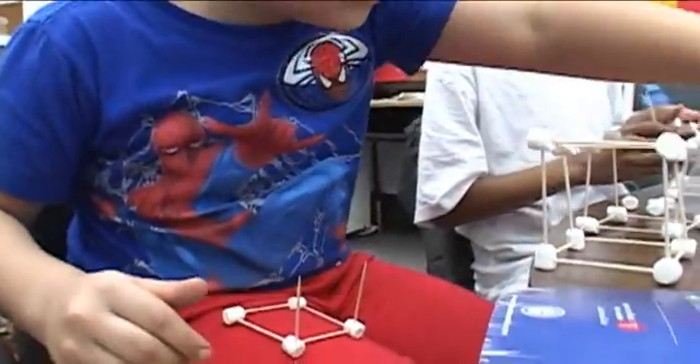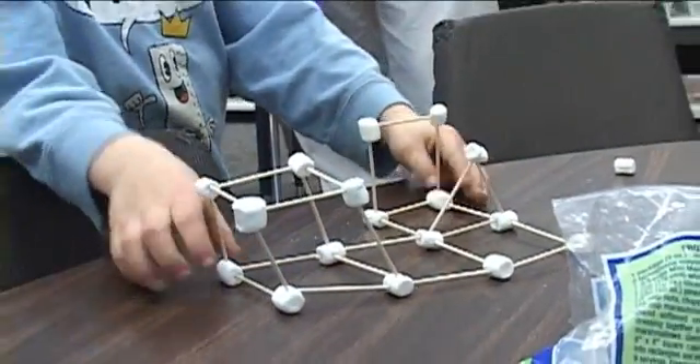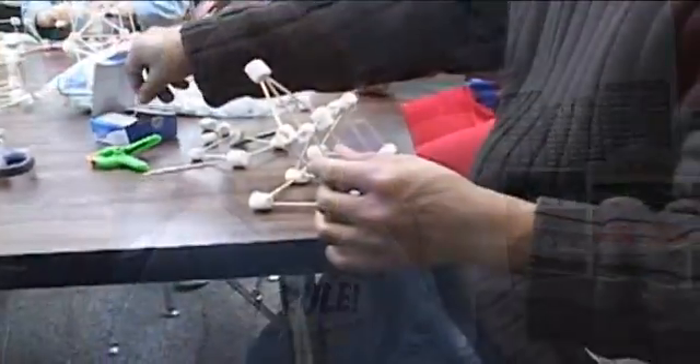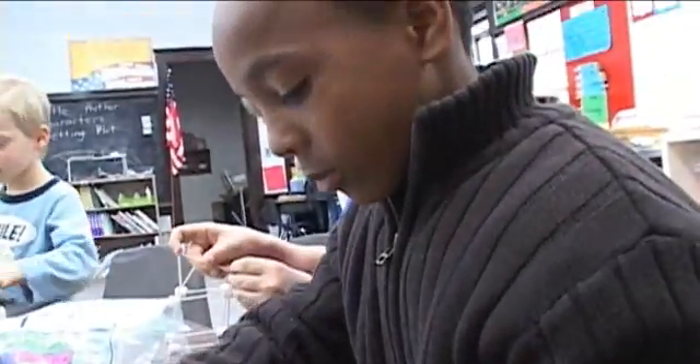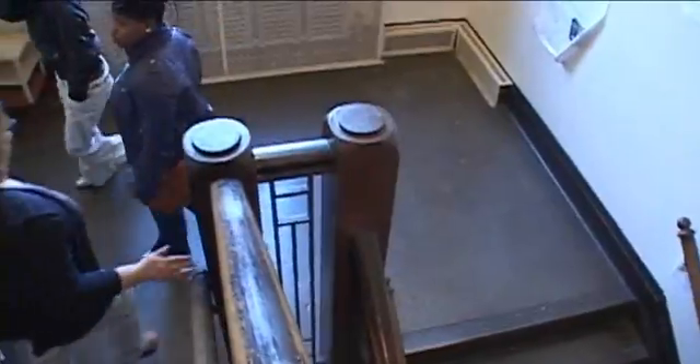This one can't stay out. Do one structure — one, two, three. How much more? Marshmallows. It's not really strong. No.